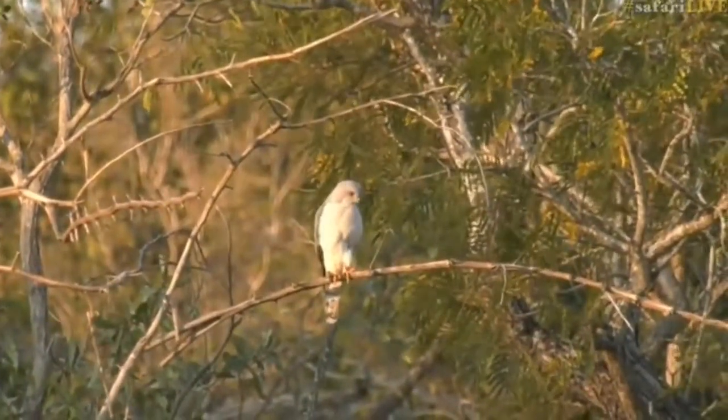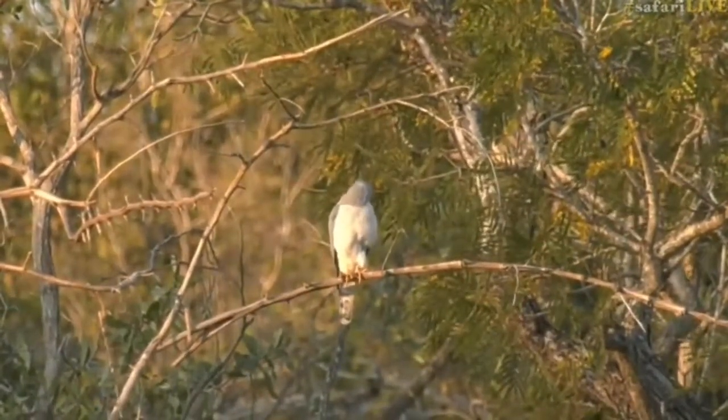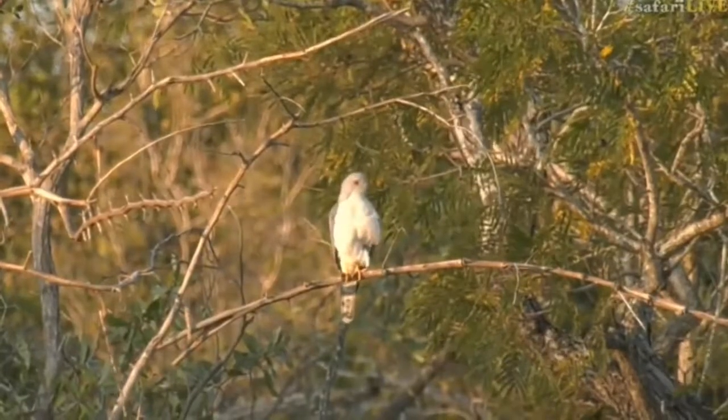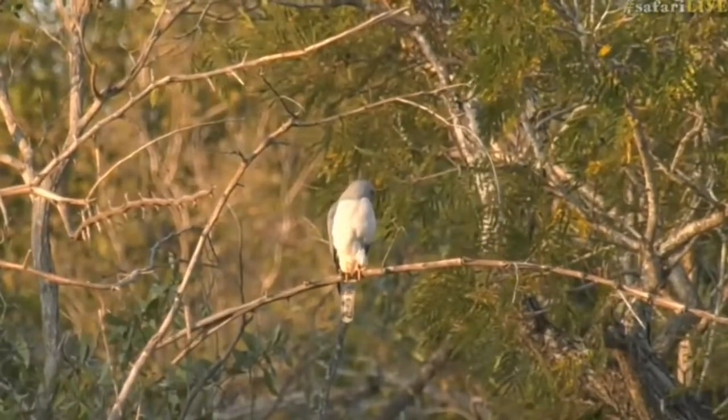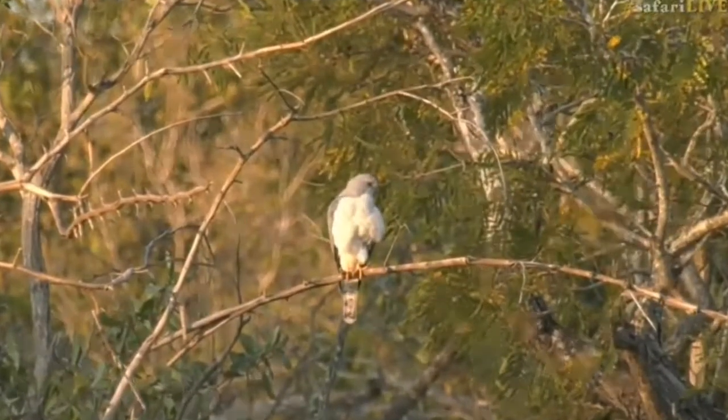This is not a bird that I've seen too much of here at Juma. I've seen one or two of them, but they are easily overlooked because of how small they are. They tend to hide out in these trees and you drive past and you just miss them. So really nice to see.